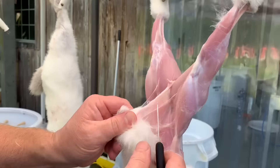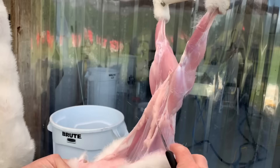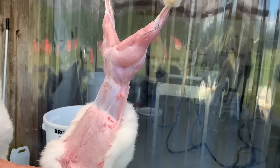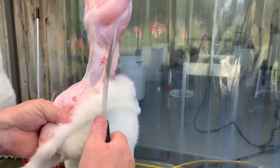Now for chefs, I like to leave the fat on — some people don't. If you're doing this for your own freezer, I'm just going to work the fat away from the skin. Now that I have it separated, I've got the fat left on. Sometimes if there's a lot of fat and I want to present it nice to the chef, I'll just leave that on there.